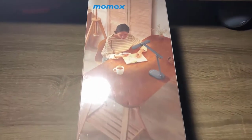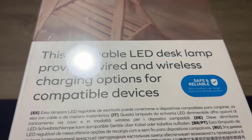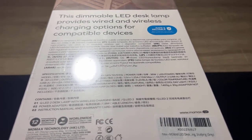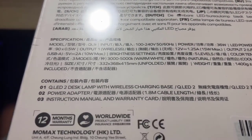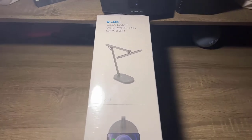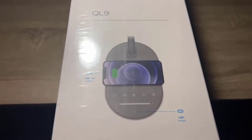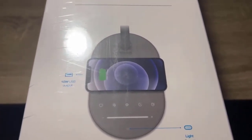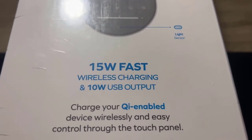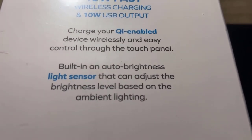On the other side of the box there are nice graphics showing someone using it to read and write. The lamp is dimmable and you can also charge two different ways, which is really cool. The box contains the lamp, the power adapter, and an instruction manual. It features 15 watt fast wireless charging, 10 watts USB, and can charge your QI enabled device wirelessly and easily.